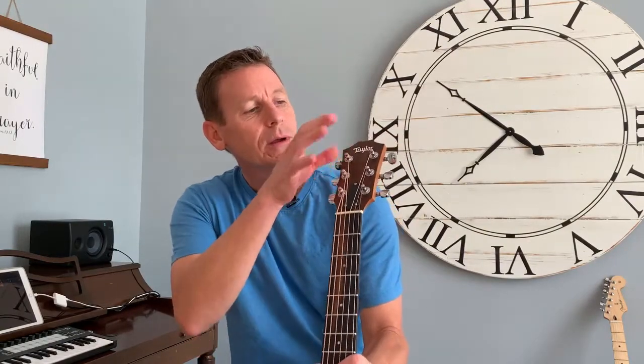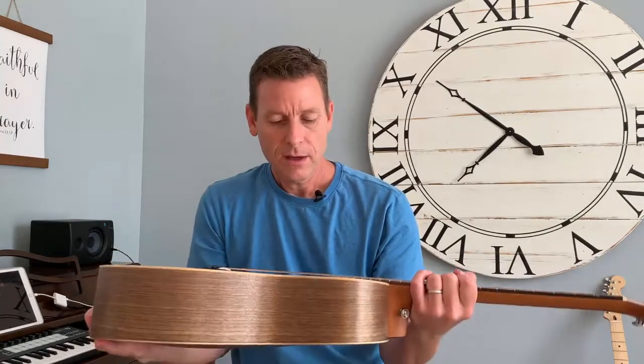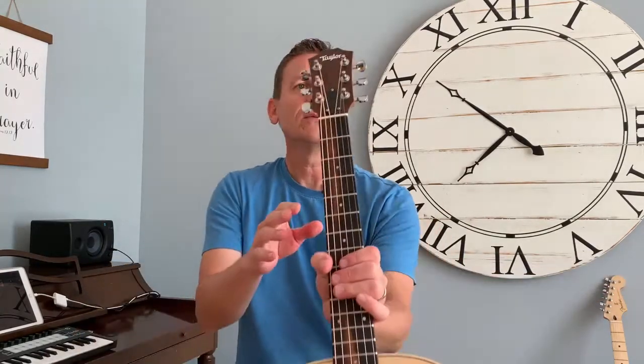Here at the top you've got the headstock, which is part of the neck. You've got the Taylor logo — by the way, this is a Taylor GS Mini guitar, a great guitar which I talk about in another video and really say how it's terrific for new guitarists. Here you have the tuning keys, which is how you tune the guitar. You also call them tuning pegs or tuners.